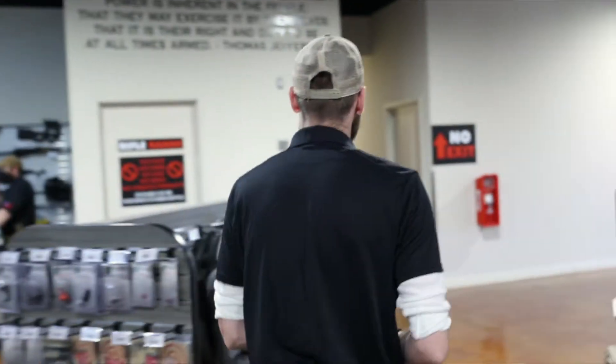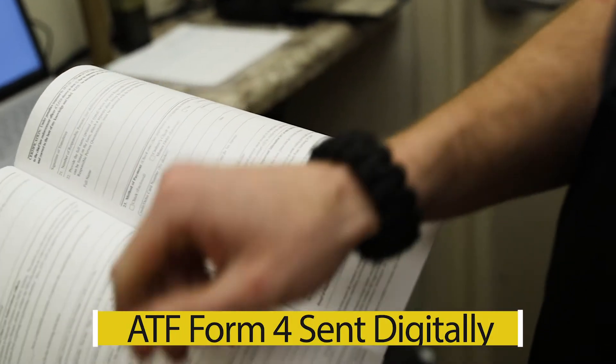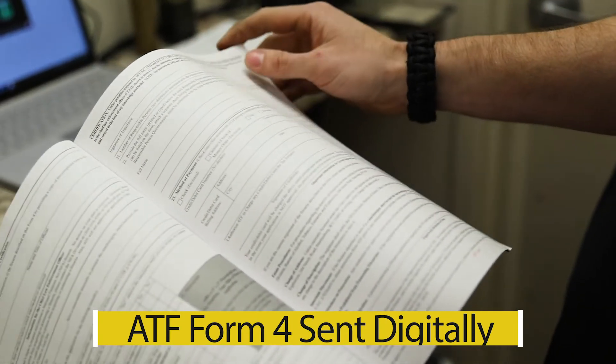Follow me. Right here in-house we do your fingerprints. We'll take your photograph that you'll need for the submission. I will generate all of your ATF paperwork for your Form 4 digitally. I'll send it to your email. Once you sign it digitally I'll get it back and I will mail that off to the ATF.